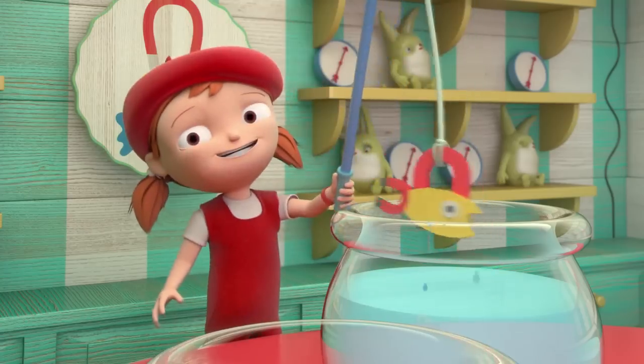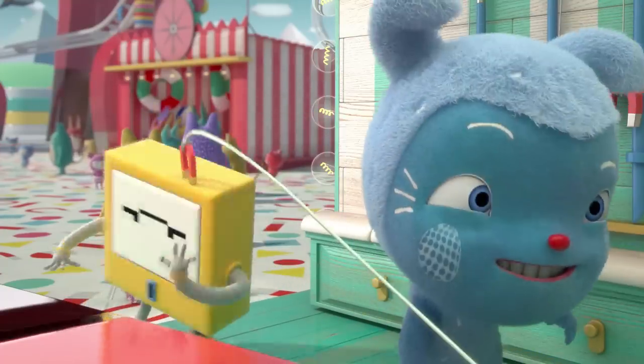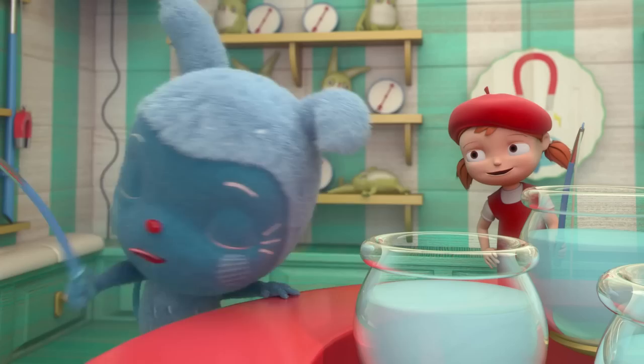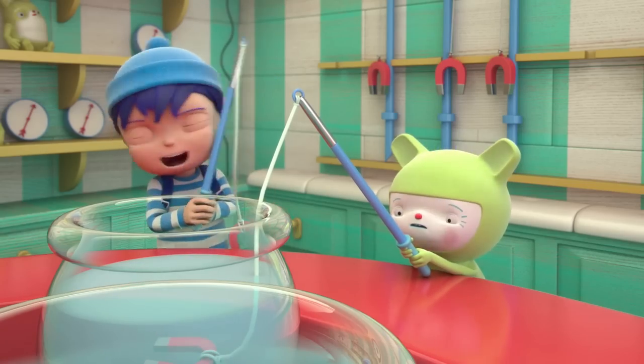What? You got one. How did you do that? There's a magnet on the end of the line, and the fish is made out of metal. Oh, oops. Well, that definitely works. You see, when the magnet gets close, it pulls the fish out of the water. I got one too. And so have I.